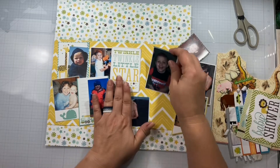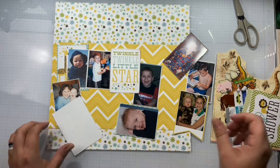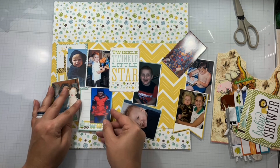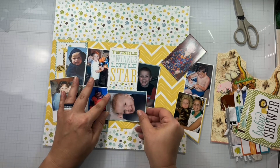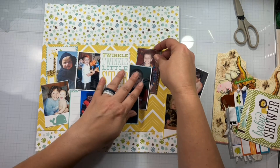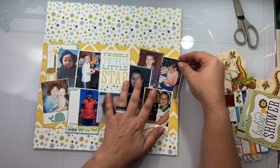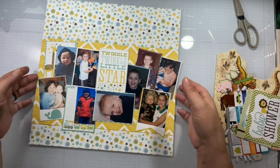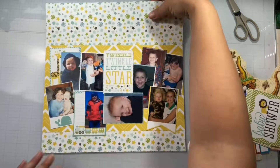I'm just lightly tacking those down and I do come in off screen to make sure I get these all adhered down. It's just Sam through the years — him as a baby, my mom's holding him, he's at the pumpkin patch, he's building his Pinewood Derby car, doing little homework, he's in his pajamas, we're at the arch, it's Halloween. I mean, there's a whole bunch of things here. I get that one in so I know it's not going to cut Sam off when I cut the page.